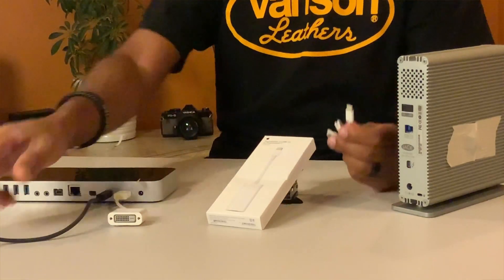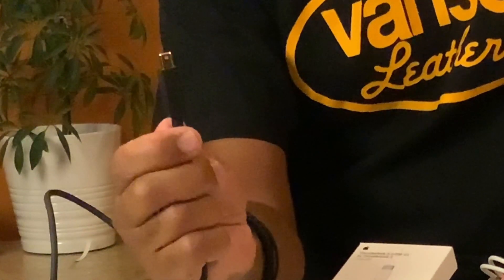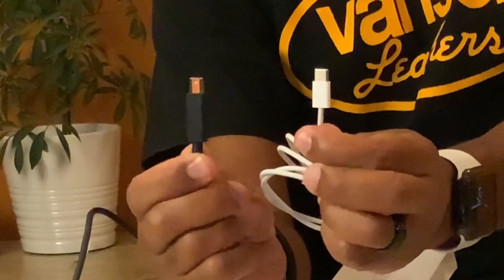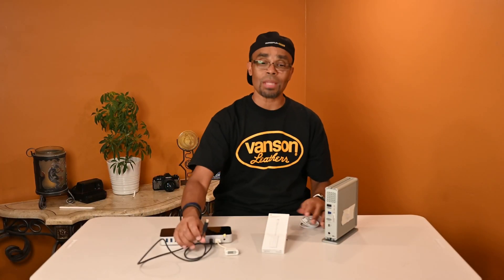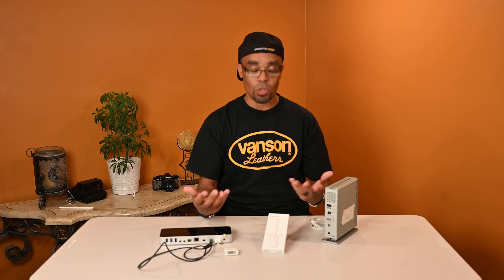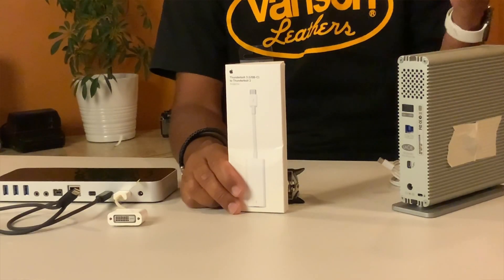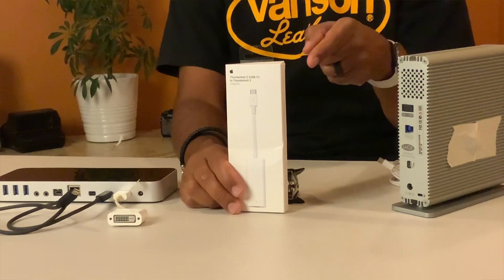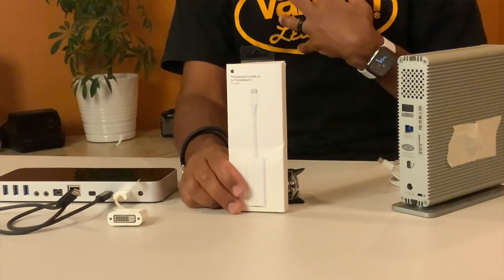Thunderbolt 3 USB-C is not the same as Thunderbolt 2 — apples and oranges. So keep that in mind, you're gonna have to get your adapter. Don't do what I did and wait till the computer gets here and realize you can't hook up your external hard drive. I ended up ordering this from Amazon — I'll put a link below and it is an affiliate link that supports the channel.